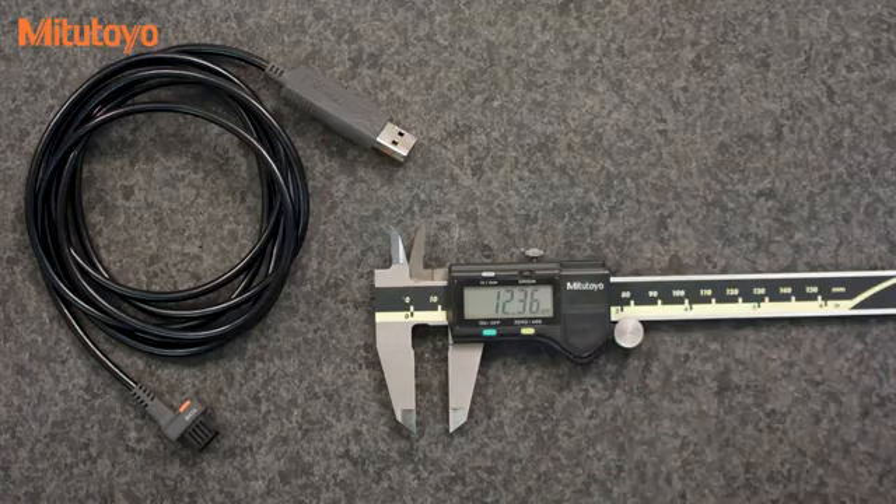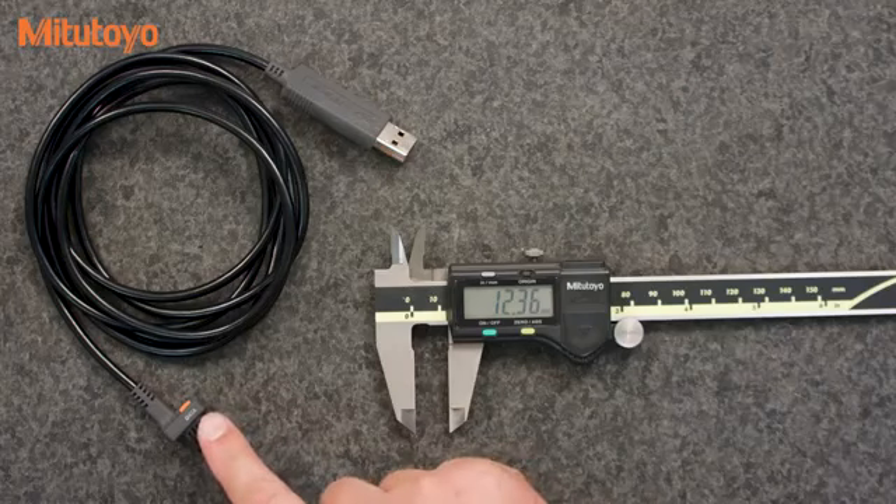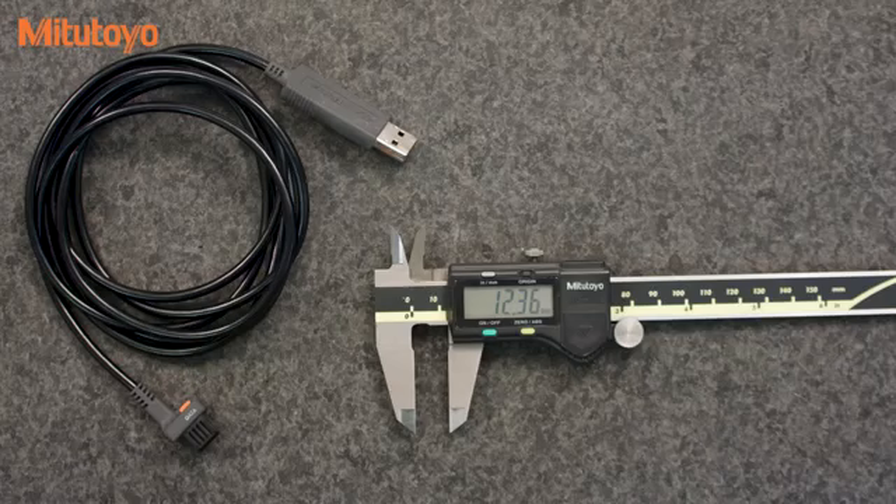Some gauges have the data output button. For the gauges that don't, the cable will provide one for you. The cables are plug-and-play — no setup is required and no drivers are needed.